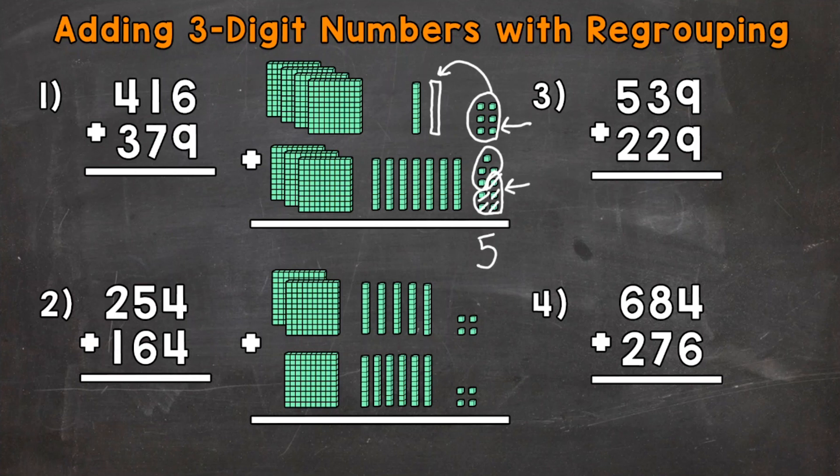Now we work our way left and we add our tens. So let's see how many tens we have: 1, 2, 3, 4, 5, 6, 7, 8, and 9. So 9 tens, which has a value of 90.